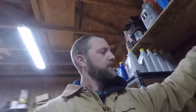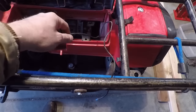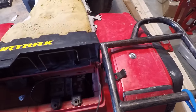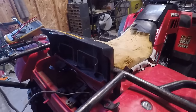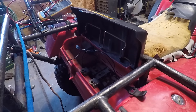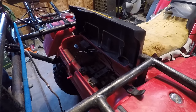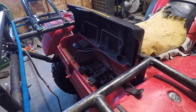We'll grab our meter, and you can see it looks like Brandon has put little wire extensions on here, which tells me this is not the first time this has been an issue — which tells me this thing probably needs a battery. But we're going to do the diagnostic work and find out before we just start buying stuff.